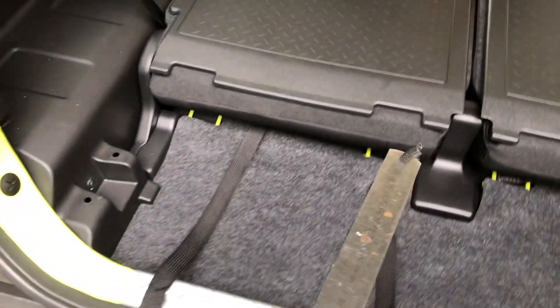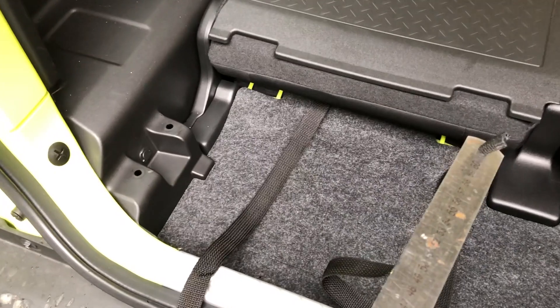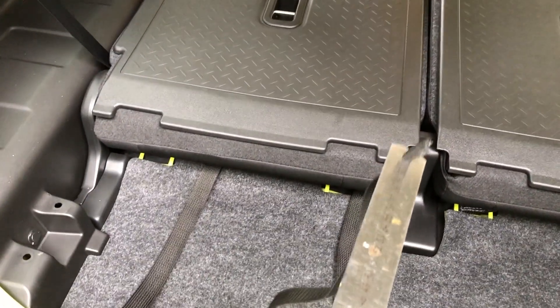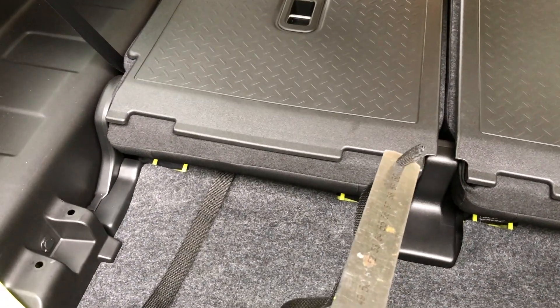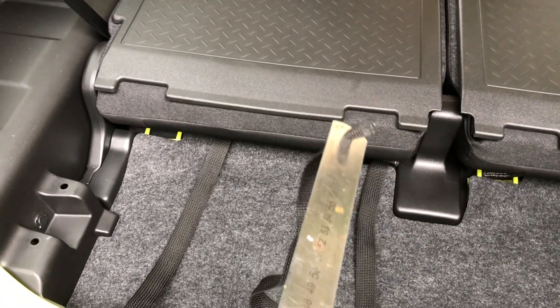You've got to be really careful that you don't push it through the existing seat cover at the other side - that would be very easy to do. So just very gently push it through, and when you think you're getting close to the other side, switch to inside the car, find the end of the tape and pull that through so you don't damage anything. It's a very quick and easy process to pass these tapes under the seat.